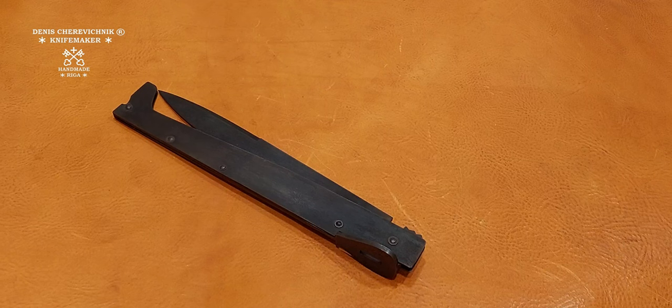Hi there, I am Denis Čerevičnik, a weapons historian and a knife maker. I would like to introduce you to one of my favourite fighting and dueling folders of the 19th century, so-called Svarcilja, the deadly and dreadful knife of the Neapolitan Camorra.